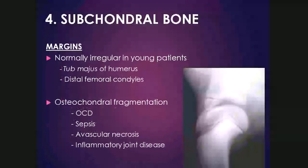When we look at the subchondral bone — essentially the bone under the epiphyseal cartilage — in young patients it can be normally slightly irregular, especially the major tubercle of the humerus and the distal femoral condyles. Notably, this is not the case in young foals, who should never have irregular subchondral bone. Subchondral bone can also be irregular due to osteochondral fragmentation — either fragmentation of the cartilage covering the subchondral bone or part of the bone itself — which has several causes we'll go through in the rest of the lecture.